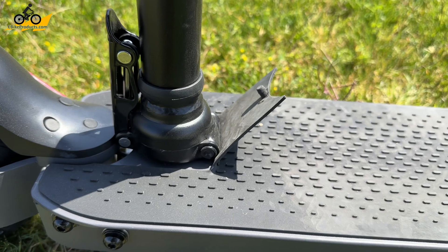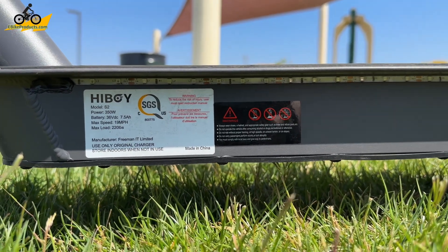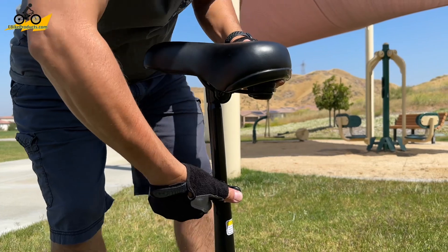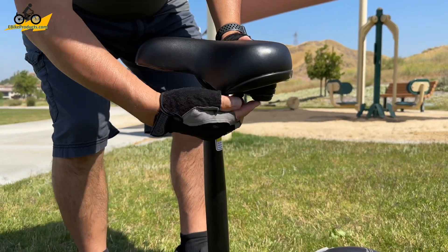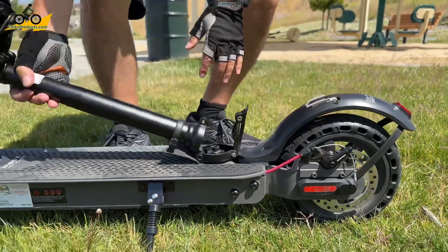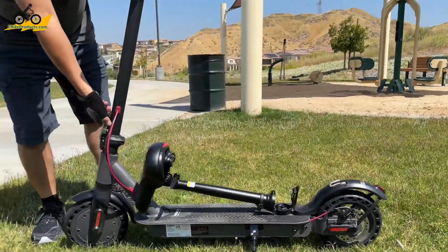As for the specs, we have a 7.5 amp hour battery built into the deck with a 17-mile range. The seat here is easily adjustable. This is how we actually fold the scooter without removing the seat — bring it down to the lowest point, take off the safety at the bottom, and bring down the seat. With that, you can then bring the neck down and fold it over.